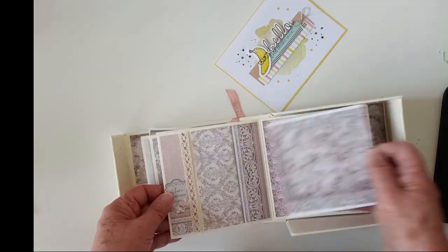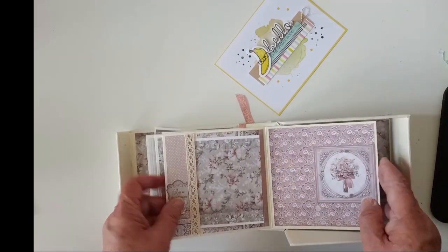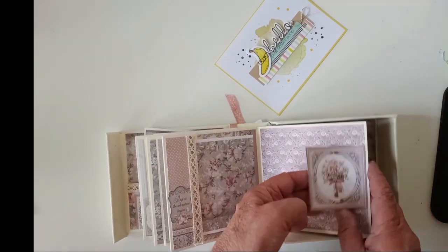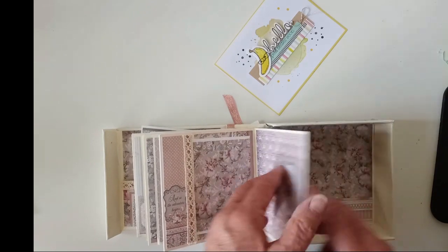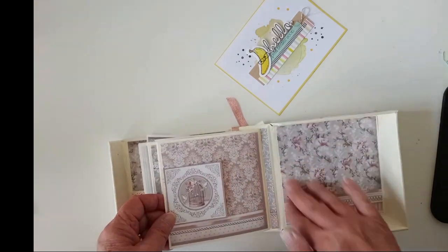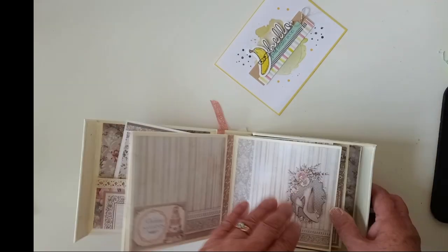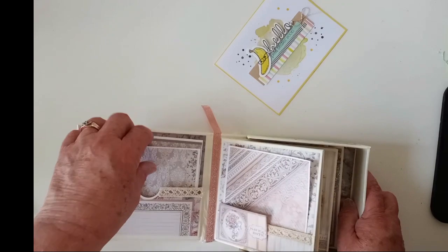Here's another one. I just left that plain — oh, there's a pocket. I got a tuck spot there, and another one in there. The back page I just left plain — that's the inside of the cover. Not too fancy, but it's cute.